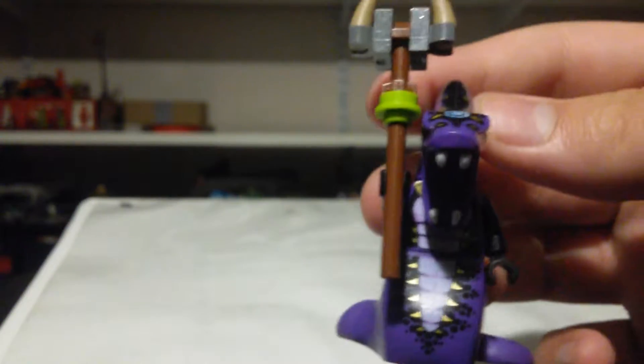Next minifigure: Lasha. If you want to get a good look at him, go check out my last video — link in the description, probably. And the next minifigure is what I'm excited for: Pythor.